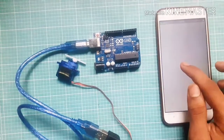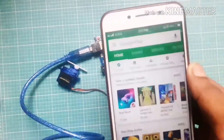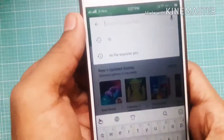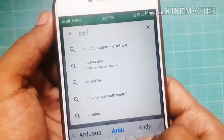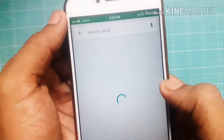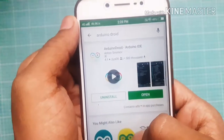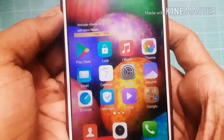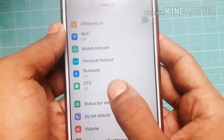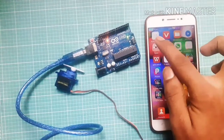Go to the Play Store and search for Arduino Droid. This is the Arduino Droid app — download this app. Then go to your settings and turn on your OTG. Then go to the Arduino Droid app.